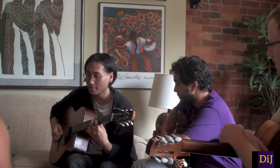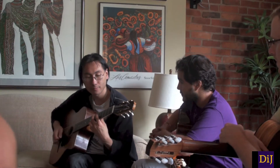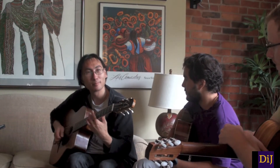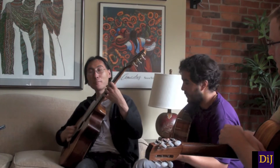And instead of doing it like this, you can do it like this. So with the right hand, you're actually muting here, and you're doing the same thing.